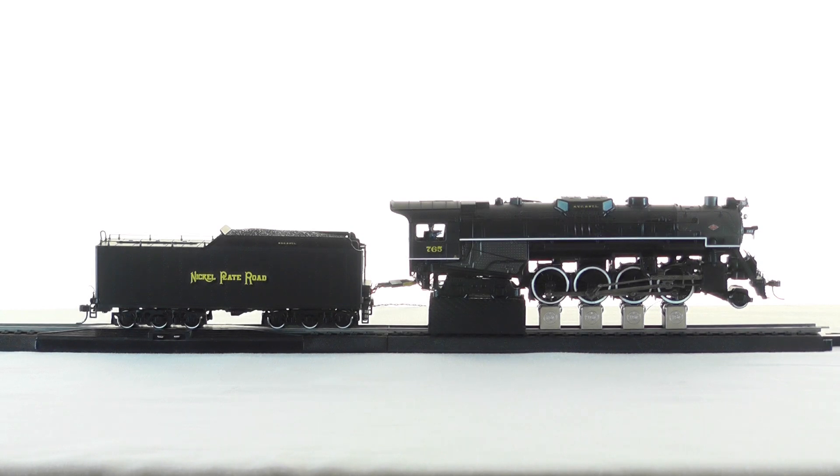First let me talk a little bit about our back EMF. I'll move the locomotive to speed step one of 128. Notice the locomotive is moving very slowly — that is because of our excellent back EMF. With our back EMF we are able to keep the wheels in sync with the chuffs despite the load or speed of the locomotive.